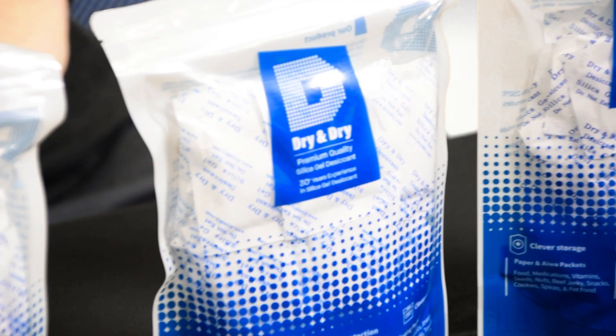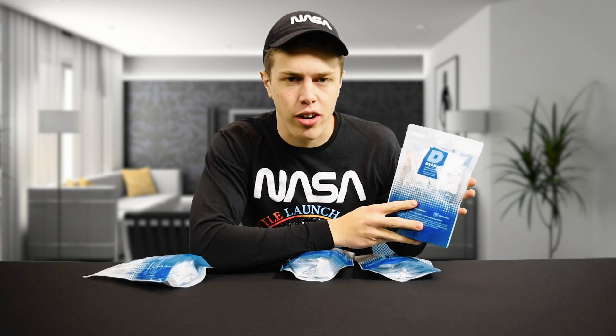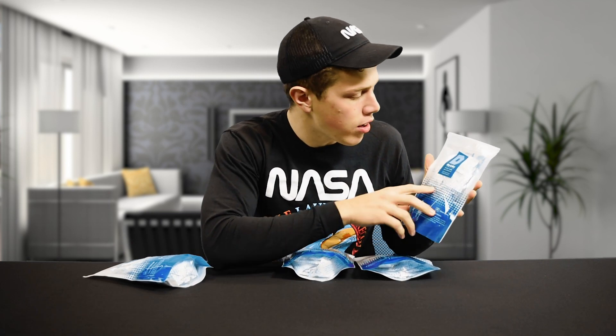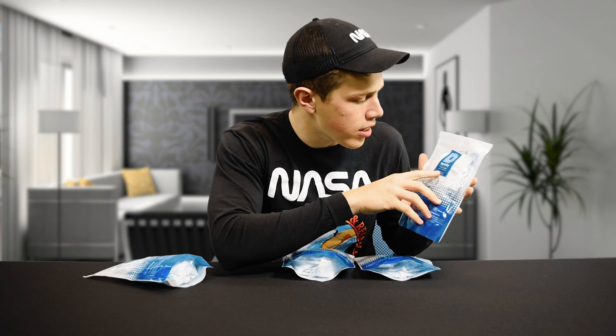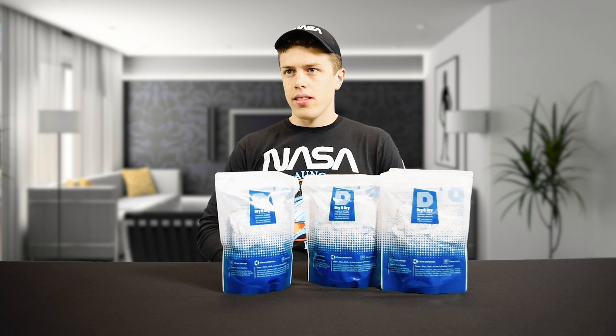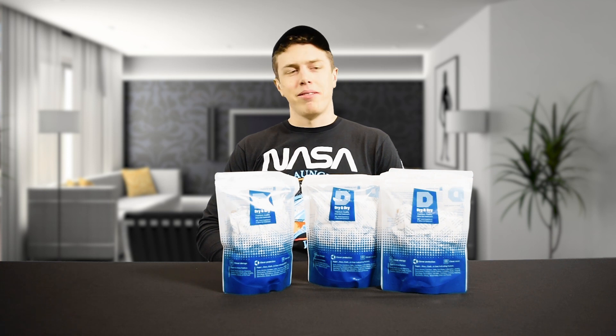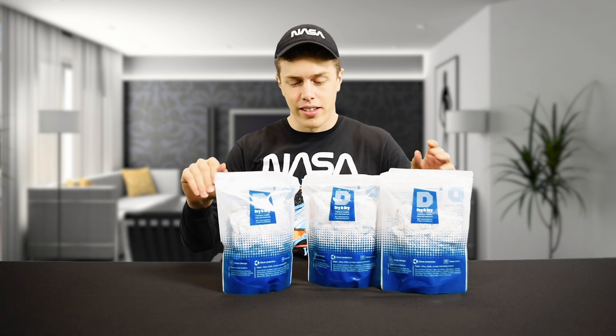We here at 3411 Heaven have partnered with our friends at Dry and Dry, who are the manufacturers of premium quality silica gel desiccant. Let's look that one up — whatever that word is pronounced right, it doesn't matter. Desiccant. Desiccant. Jack, stop showing off. Silica desiccant.